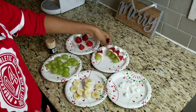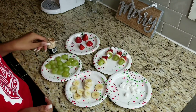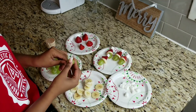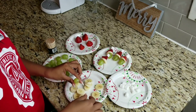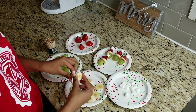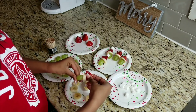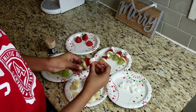The next one we have are called Grinch fruit snacks — this is how they look. You will need a toothpick. Take a grape and push it all the way down to the bottom. Then take a banana and push that down. Then take a strawberry as the hat and push that down. Then take a marshmallow and top it off. And there you have it.